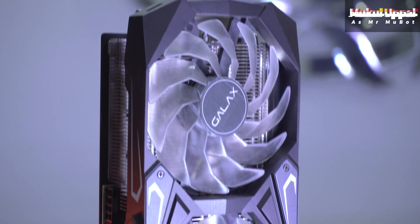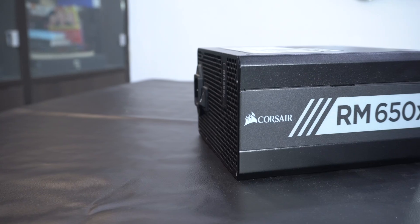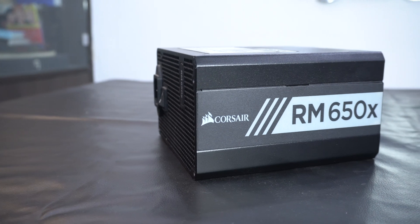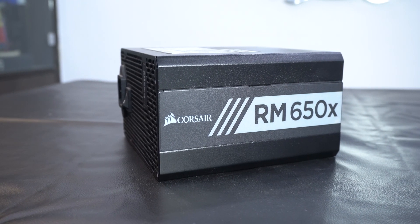Hey everyone, Mukul here. Recently when I was reviewing the RTX 3080, I wondered if my older PSU — which in this case was the Corsair RM650X Gold — can actually support and run the RTX 3080 for benchmarking and stuff. Or will it just trip and blow the guts out of it?